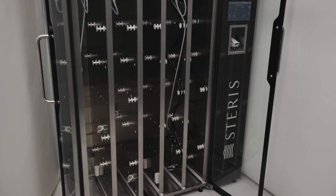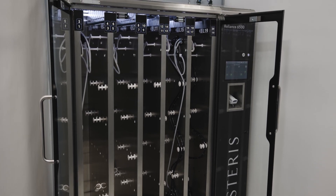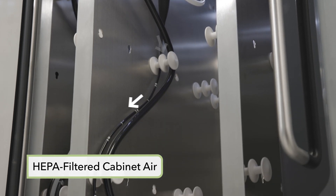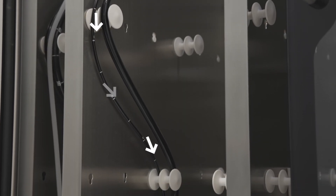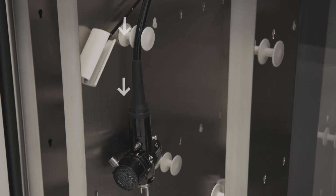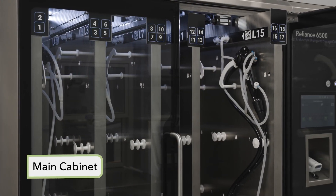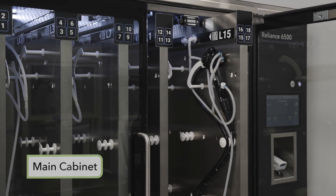The Reliance 6500 Endoscope Drying and Storage Cabinet consists of the following features and components. HEPA filtered air is provided to the inside of the cabinet via ceiling-mounted vents to provide air flow over the stored endoscopes and facilitate drying of their external surfaces. The cabinet incorporates retractable endoscope storage panels, tubeset connections, tempered glass doors, and LED lighting.